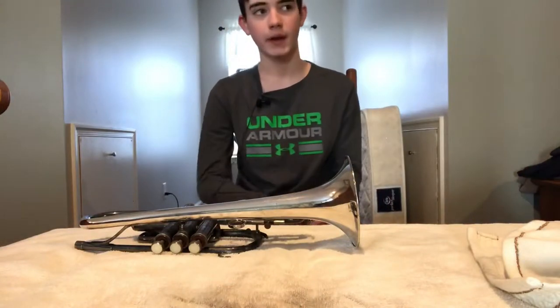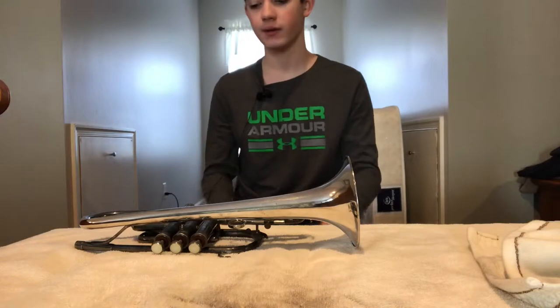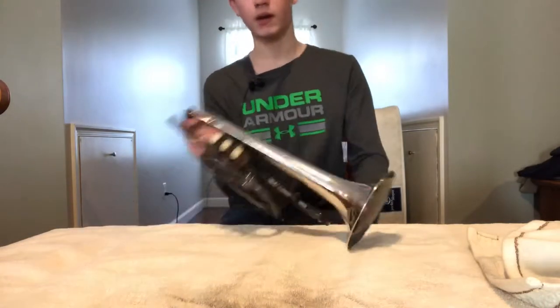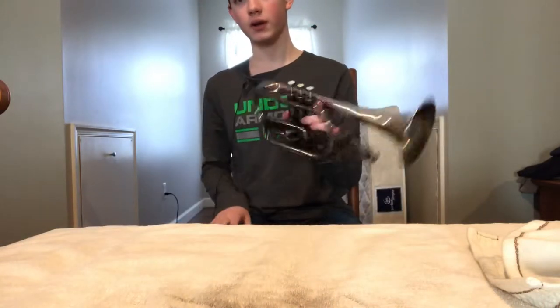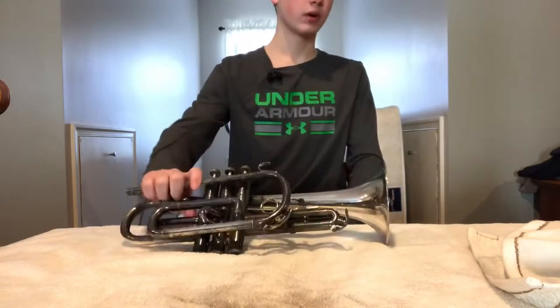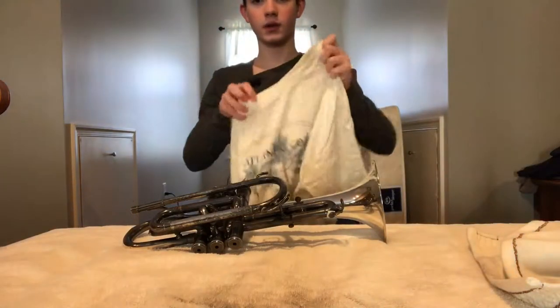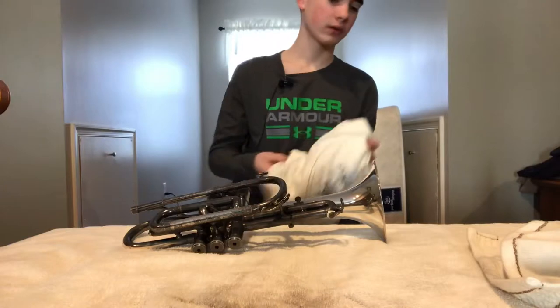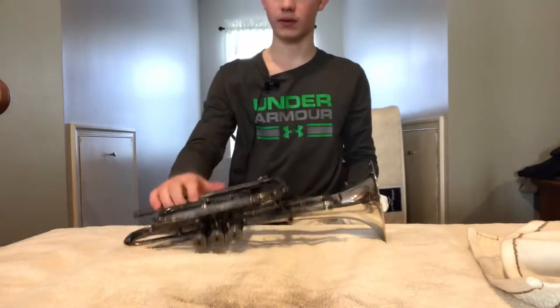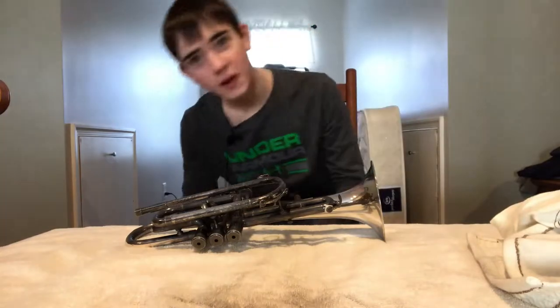Hey guys, I'm back. It's actually Sunday morning right now — it's the next day, and I'm gonna be finishing up cleaning my cornet. Got this old t-shirt here to clean up the little crevices, the tubing and everything, so let's get right to it. I'm gonna go into time lapse.